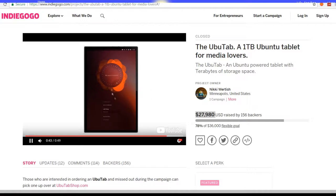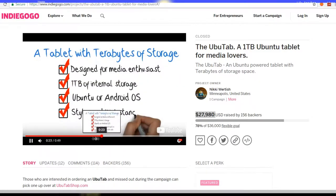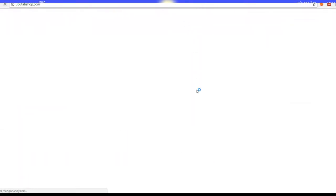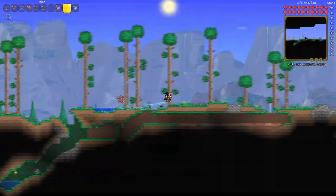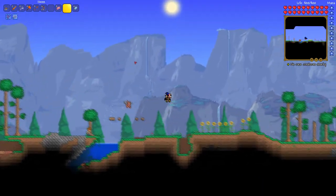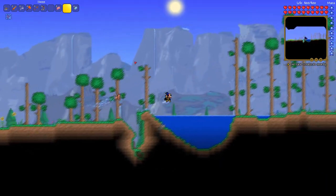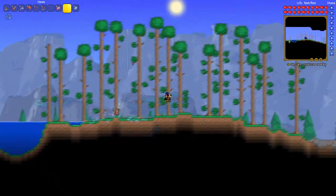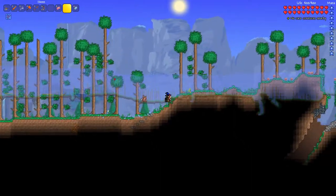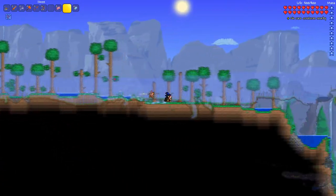And it raised almost $28,000. I can't believe it. As you can probably guess, this project was closed because the creator, Nicky Wartish, probably realized he actually had to deliver on it now that people were backing it. This was started almost three years ago, and there were just so many things that were fishy and made absolutely no sense whatsoever. Don't expect any Ubuntu tablets in the future at all — not even a bezel-less one. Also, the UbuTab website that they put in the description actually doesn't exist.